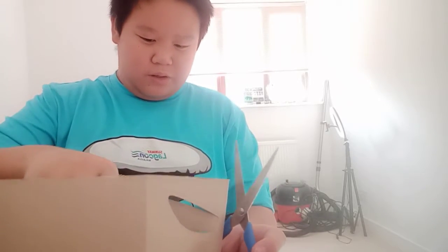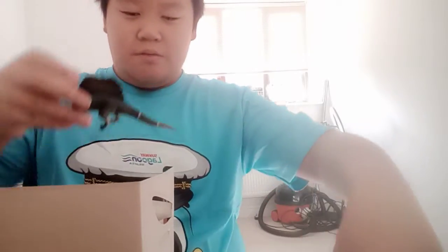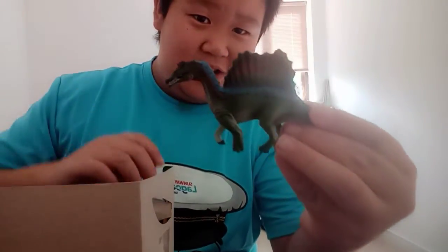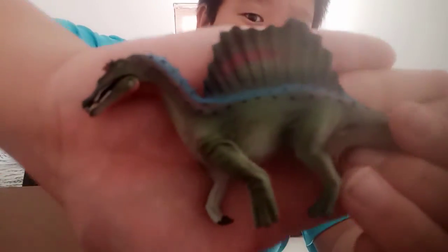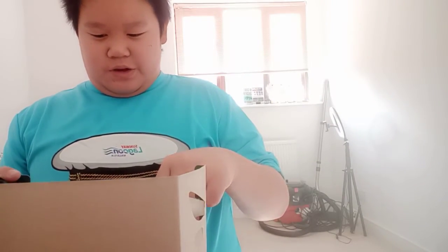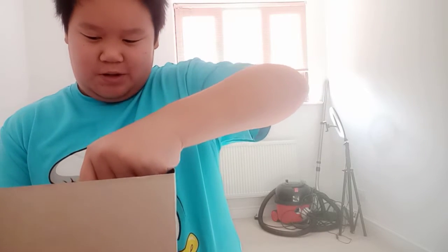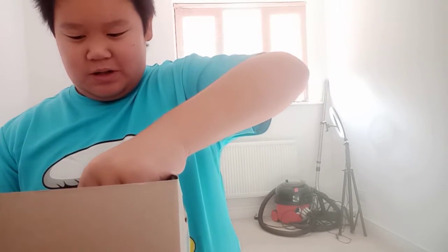We're gonna snip them open. Oh, there's actually a base to it — interesting. We got the Spinosaurus here, which is probably my most accurate Spinosaurus. Sorry for the lighting, I'm in a room with sunlight. Sorry for that, but anyway, let's continue.